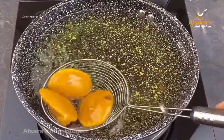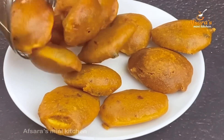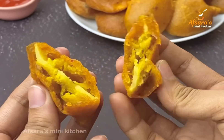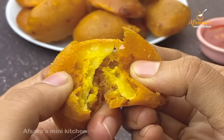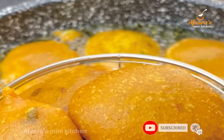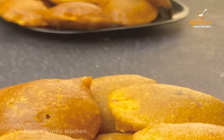See how easily and beautifully the alur chop has turned golden — it is very delicious! This alur chop is great for Ramadan and as a snack. Please try making this alur chop once — I think you will make it again and again. It will be very good for Iftar. May Allah keep you all well and in good health.